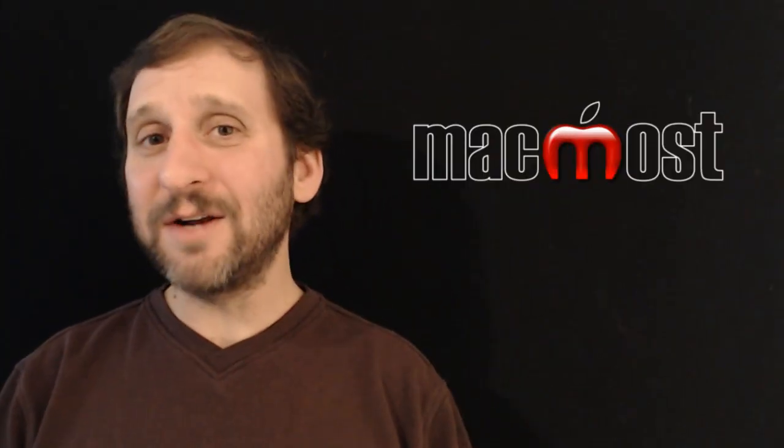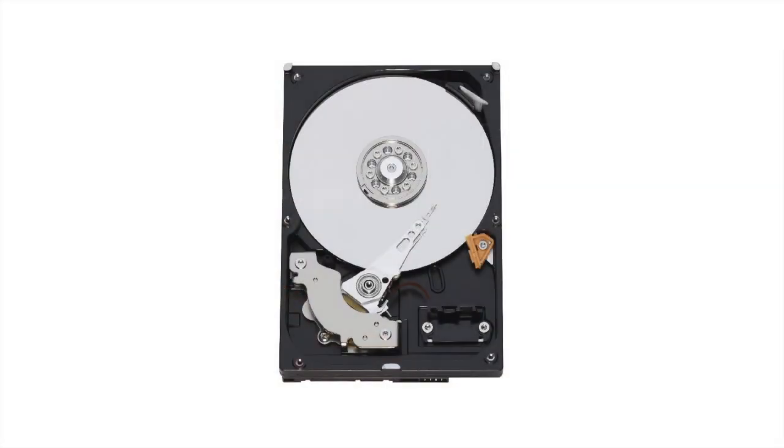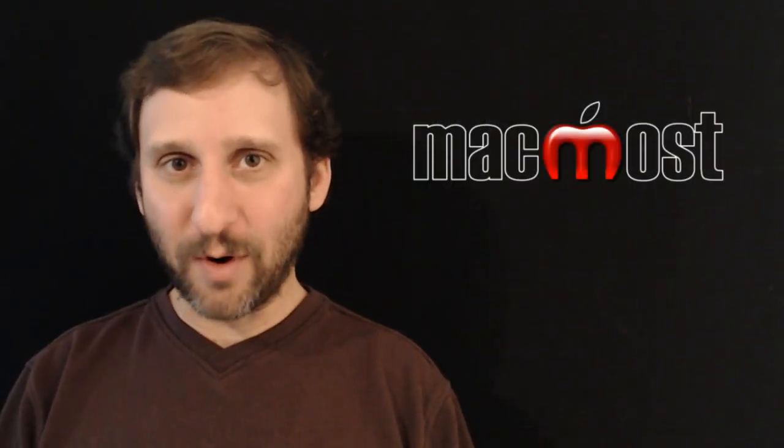The advantage of a standard hard drive is it is cheap. You can get a lot of storage for a pretty low price. The disadvantage is it is an actual disk that spins, which means it is slower and it also uses more power. Using it in things like laptops will actually run the battery down a bit more.